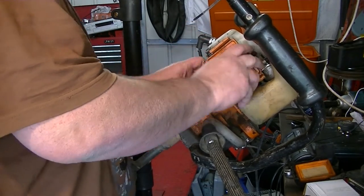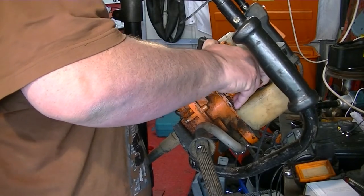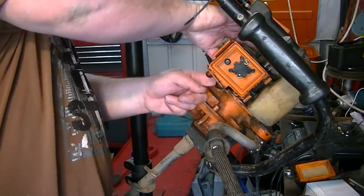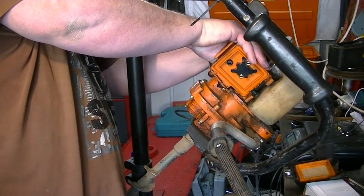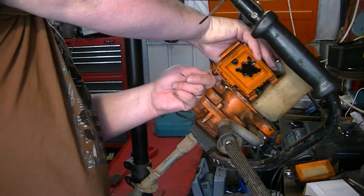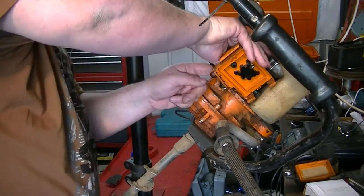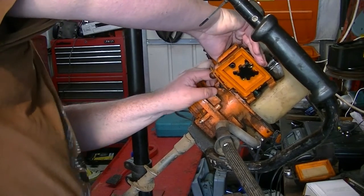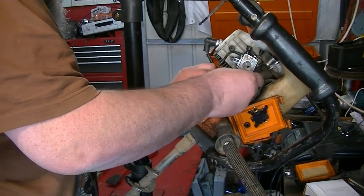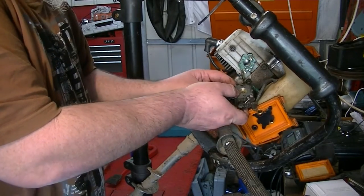What else have we got clipped on here? Let me just pull the carb off. I have got the throttle still connected — I'll show you how that goes a little bit later in the video. There you go, that's the cover out of the way — it just slides up. Carb's off. You can see it — apart from the petrol pipe.